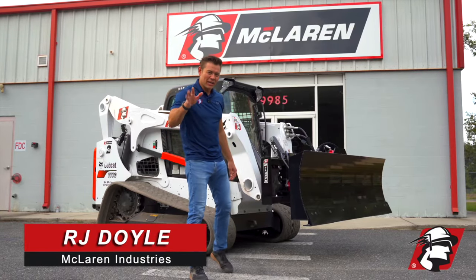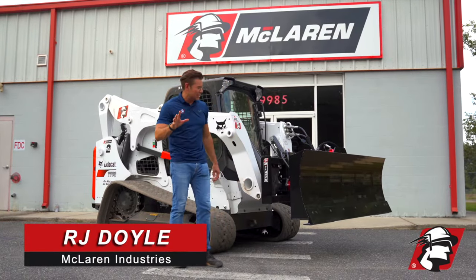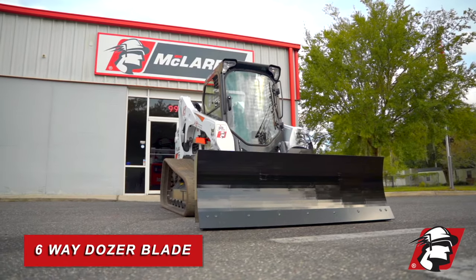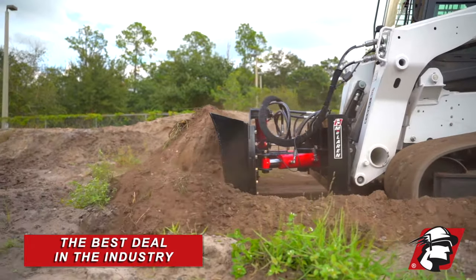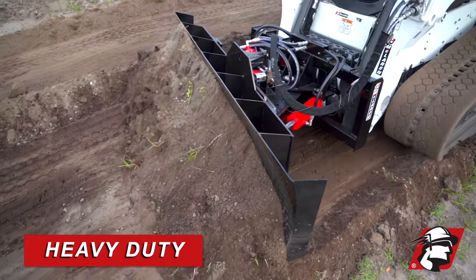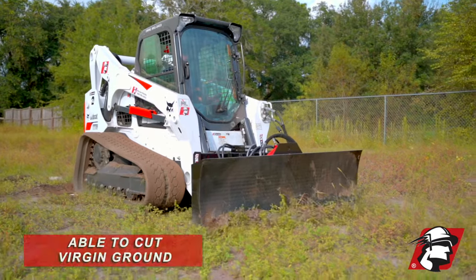RJ Dole, McLaren Industries. I wanted to introduce to you one of my favorite attachments. This is our six-way dozer blade here. It's surely the best deal in the industry for a six-way dozer if you're looking for something robust, heavy-duty — something that can cut virgin ground.